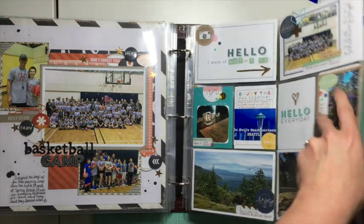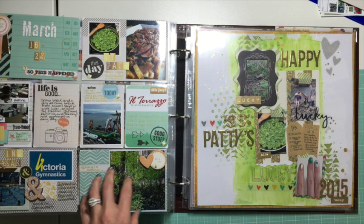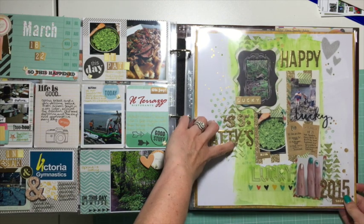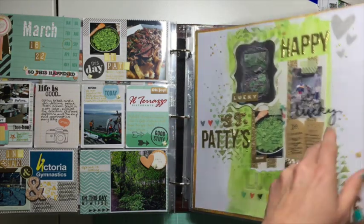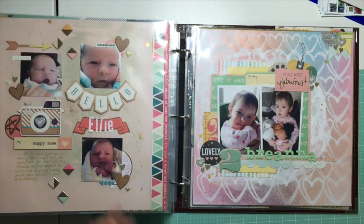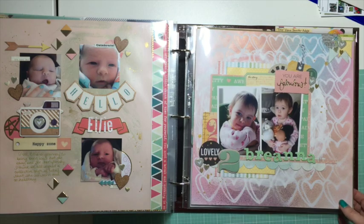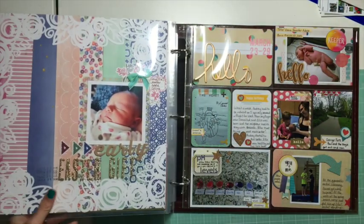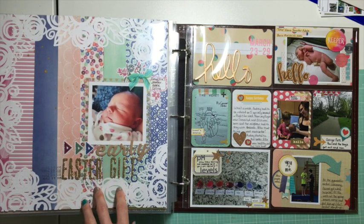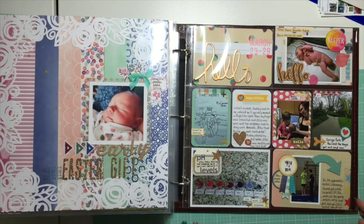So here we're already up to March 15th, getting pretty close to where this album is getting full. This is March the 16th. My niece was born on the 25th of March, and this one here is her big sister, who's two, so there are photos of them in here. This one right here is actually my very first design team blog post for layout of the week, so there's a video for that one.